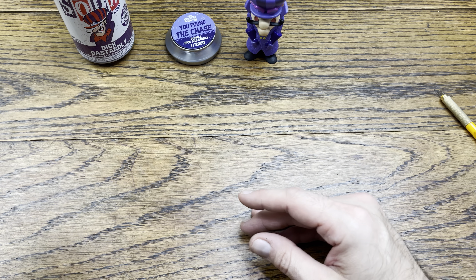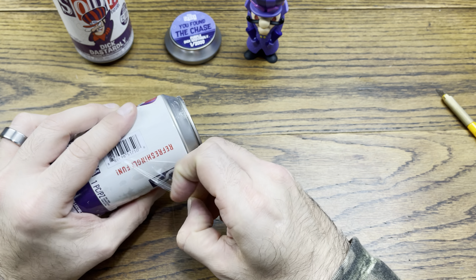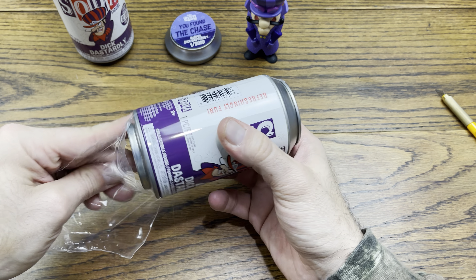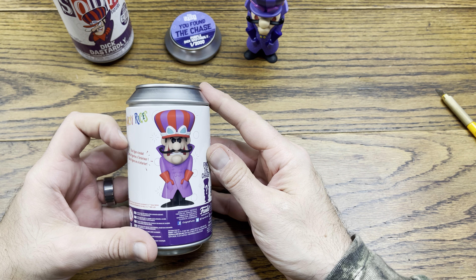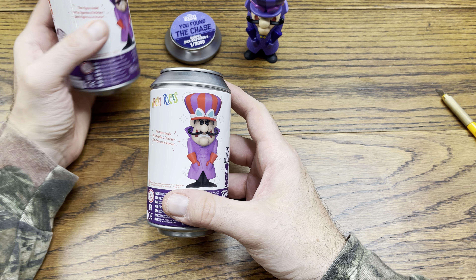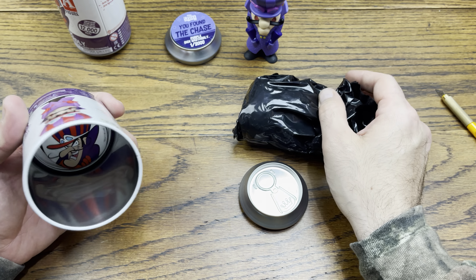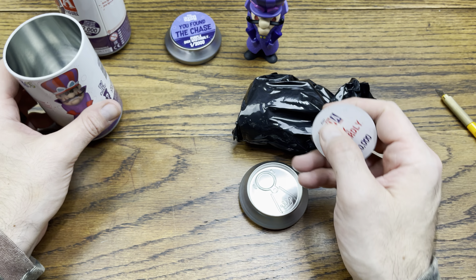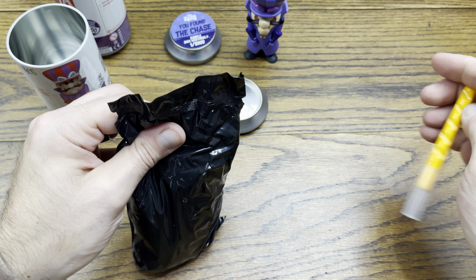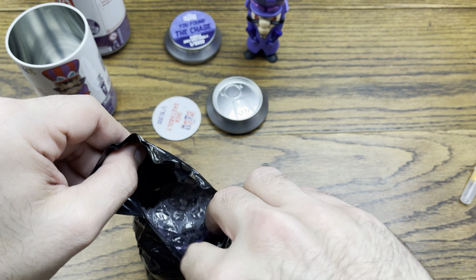We're going to pull one more out of here and see what a common looks like. All right — oh, that's the common right there, boom. There's the white pog, 10,000 pieces, very cool. We'll open it from the bottom this time — did it from his hat last time.